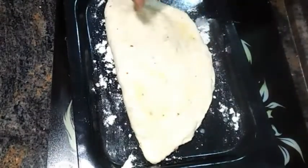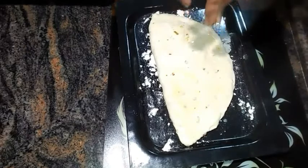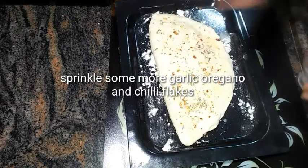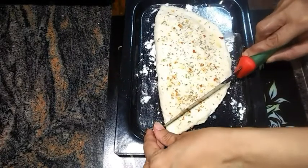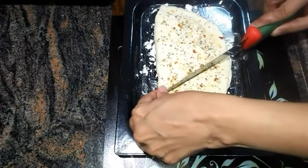Now sprinkle some chunks of garlic, chili flakes, and oregano over it. This recipe is a boon for garlic and spice lovers — those who need actual garlic bread during tea time, because in each and every single bite you would get the garlic and the spice.